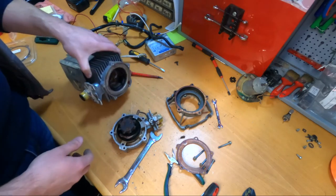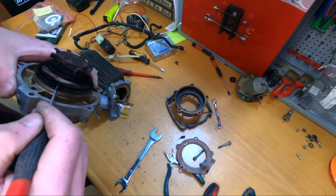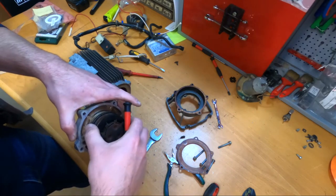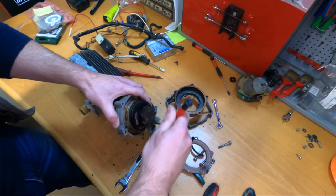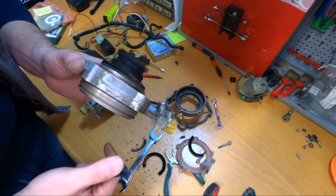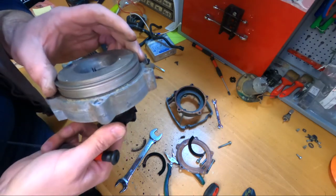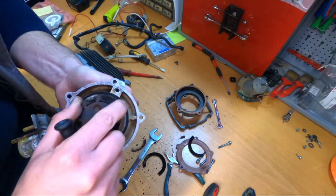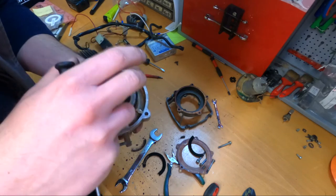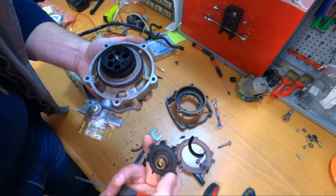This is definitely a problem because that's another part I could not find anywhere. These gaskets here — this will come down, this is not a problem for now because I have these. We will clean this out. I don't think I will open anything here — I don't even know if it can be opened. Actually yes it can, so this comes down.